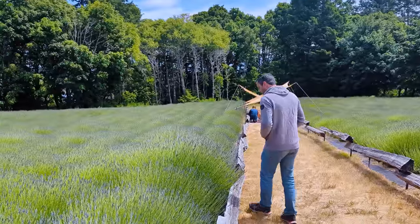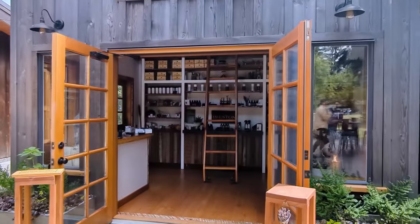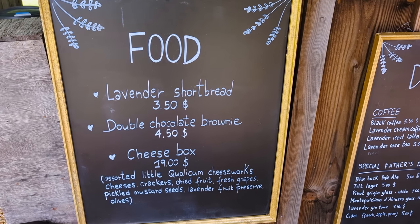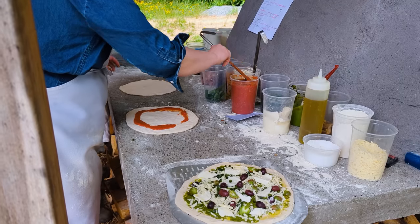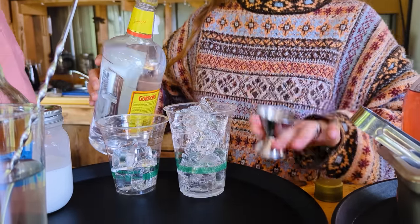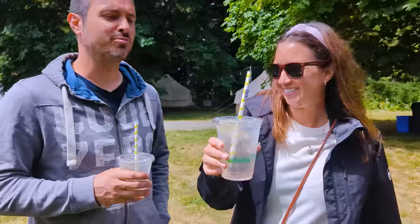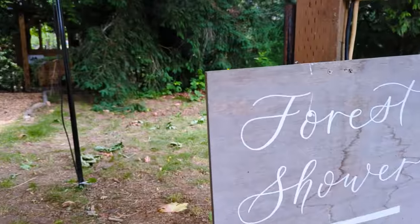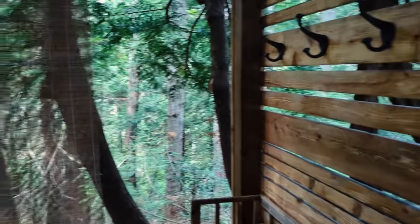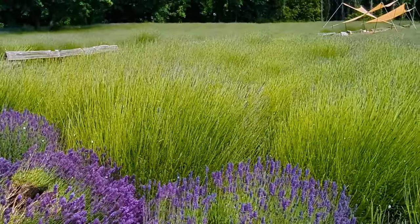The big stop for the day was Bilston Creek Farm, a family-owned lavender farm run by one of Brandon's friends. There were a lot of lavender-infused home goods and foods, and there was no way I could leave without trying their lavender gin and tonic. For those staying overnight in their glamping tents there was the most serene outdoor shower facing the forest. It was the perfect spot to spend an afternoon relaxing and prepare ourselves for a long journey in the car the next day.